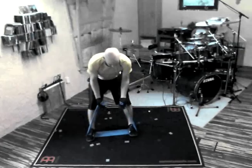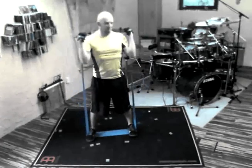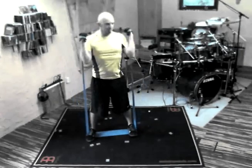We're doing some serious curls now. Just make sure you're still standing upright, and don't straighten out your arms totally at the bottom.